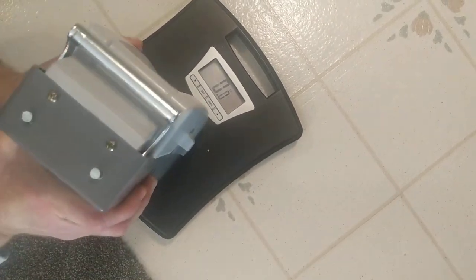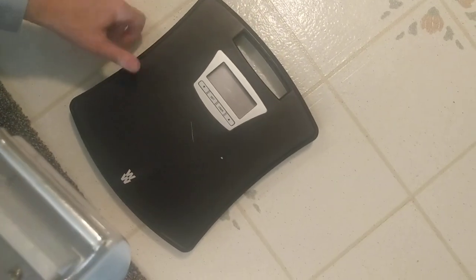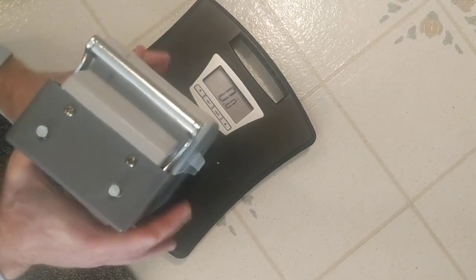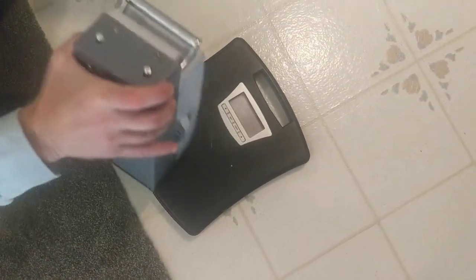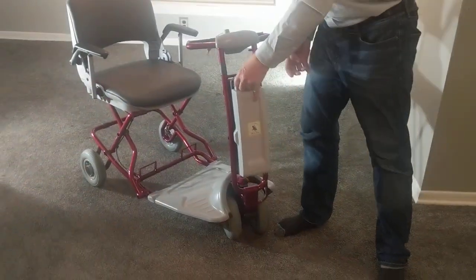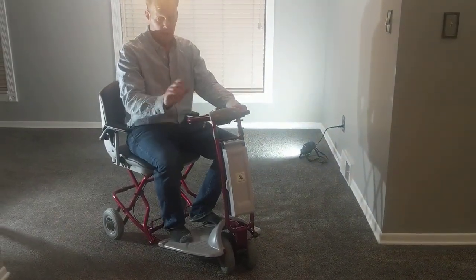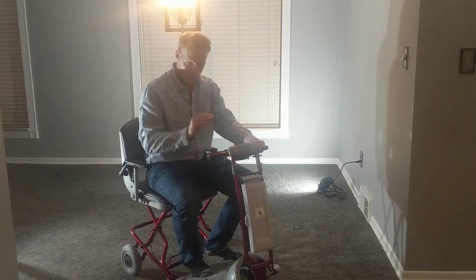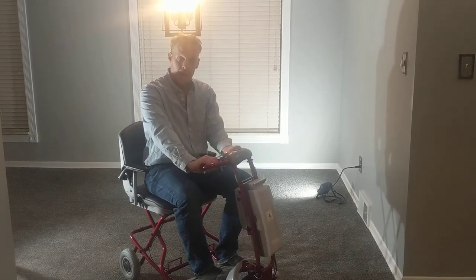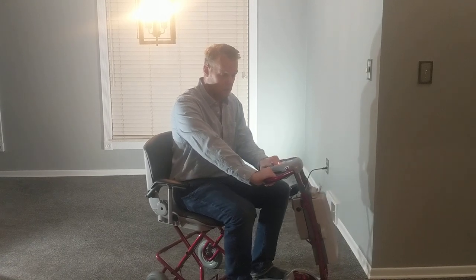Now we're going to put the lithium battery on the scale. It looks like the lithium battery is going to be too light to even register on the scale — the lithium battery is approximately nine pounds, and this scale needs something a little heavier than nine pounds to register. I'll show you that I'm not picking up the lead battery with my pinky — it's 18 pounds, a lot different than nine pounds. If you ask yourself, I have a 10-pound weight here: do I want to be carrying around a 10-pound weight every time I move my scooter?